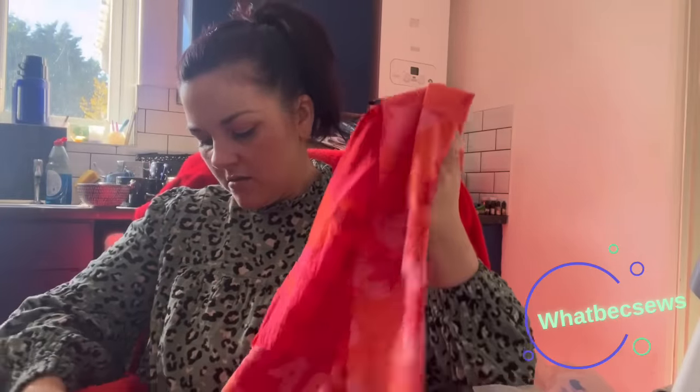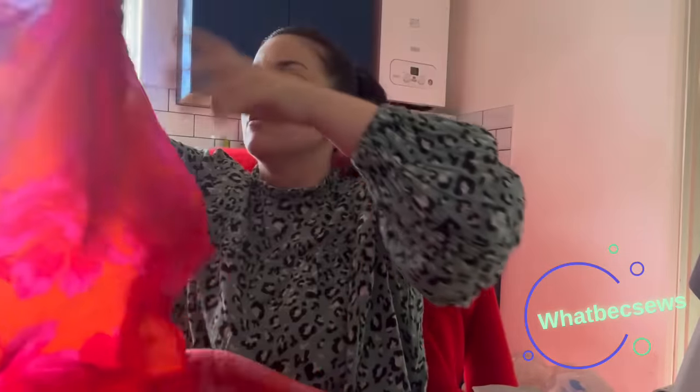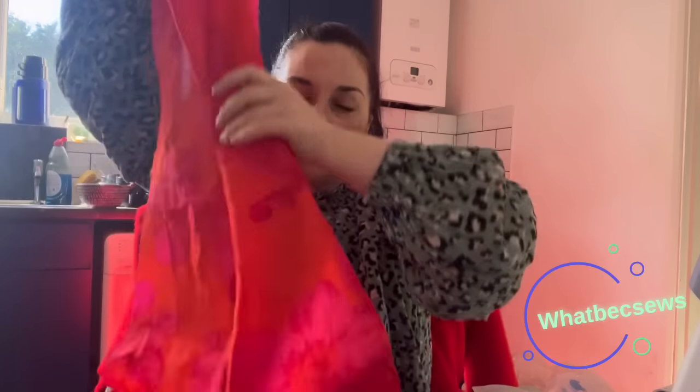Luckily the flowers are multi-directional so I can use these blocks of fabric to try and make something up, and if needed I can always patchwork it. I've got quite a bit of fabric here — the largest piece is the front piece, and I also have a back piece that's on fold. I think there's going to be enough to hopefully get a set of shorts and a top out of it, so I spent quite a bit of time unpicking and making sure I had everything ready to move forward.